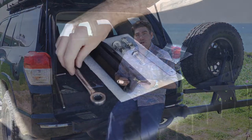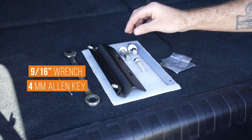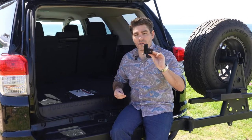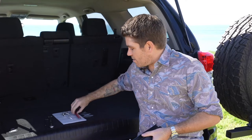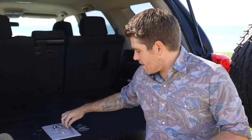This is all the hardware that comes with the Baja Rack ladder for the 4Runner. The only things you need to install it are a 9/16-inch wrench and a 4mm Allen key. Included in the hardware kit is the lower mounting bracket, two shorter nuts and bolts with washers, one longer bolt that you'll use as your guide, and an aluminum plate with 3M adhesive on one side to protect the paint on your vehicle, as well as two packets of anti-seize.